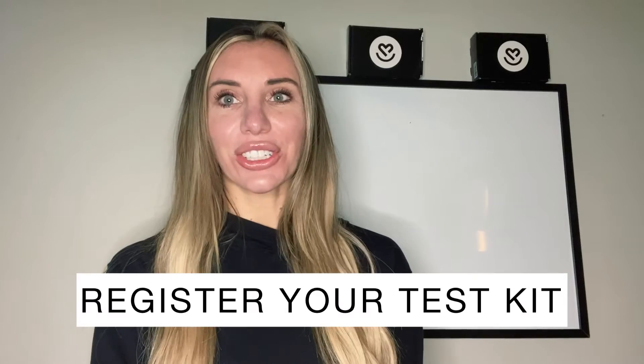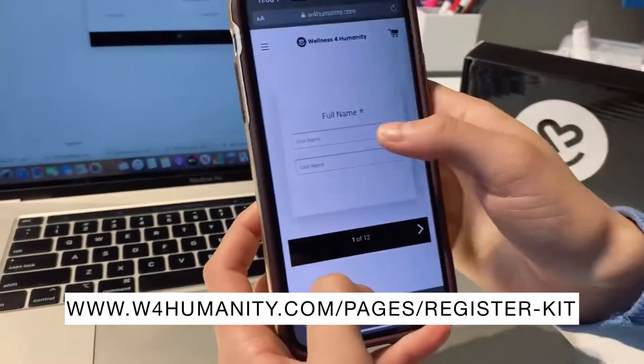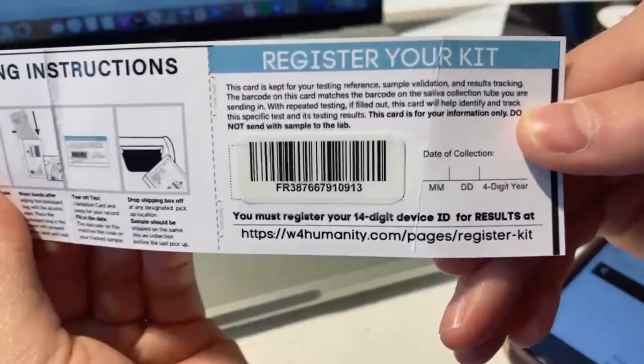Now that your Wellness for Humanity Home Kit has arrived, I'm going to offer three simple steps to help make sure that you get your results on time. First, make sure you register your test kit using your name and an email address. You will find this information on the insert inside of the box.